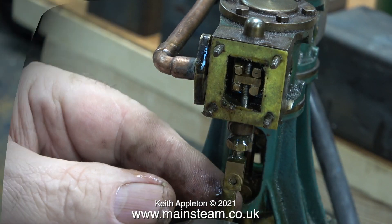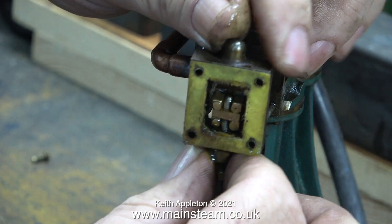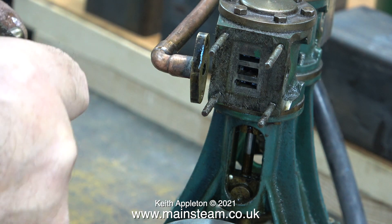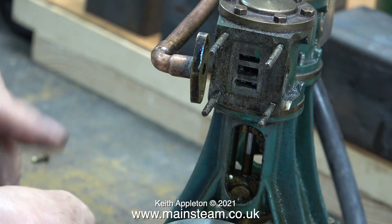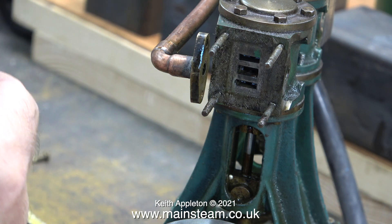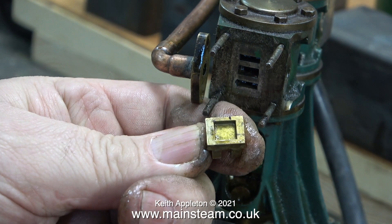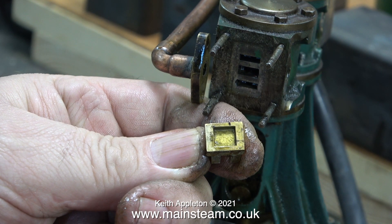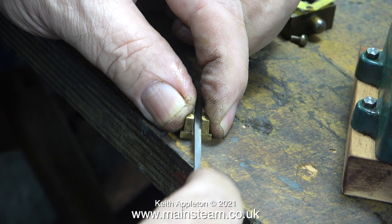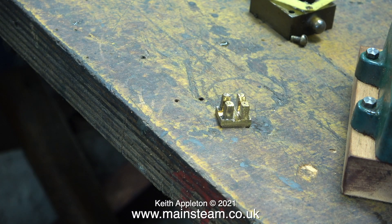I've just disconnected the eccentric rod from the valve fork, and here I'm removing the steam chest, complete with the slide valve, which I think is the culprit. Immediately I notice that the port face is not very clean — it is at the bottom, but it's not at the top. The gunmetal slide valve is not in contact with the port face all the way; you can see this because it's only shiny at one end. I'm fairly sure this is what's causing most of the compressed air to rush straight through into the exhaust port.